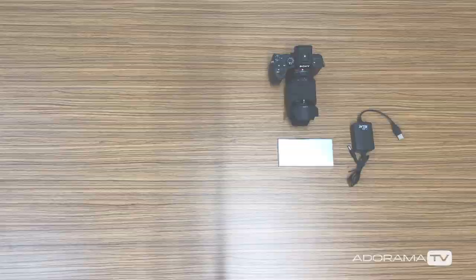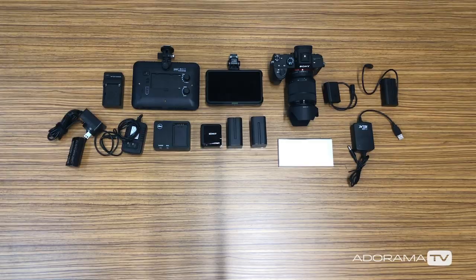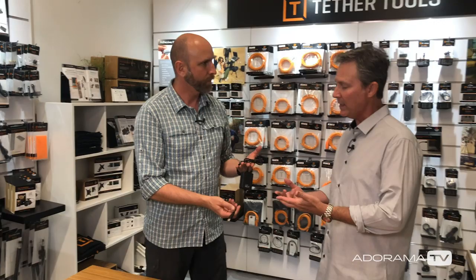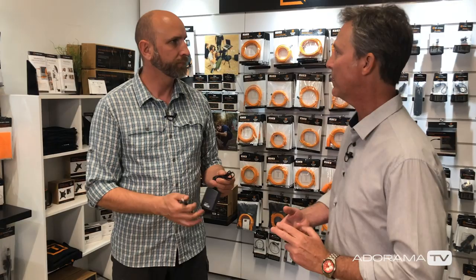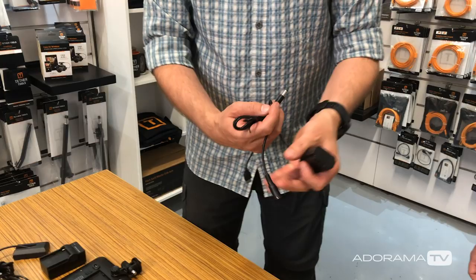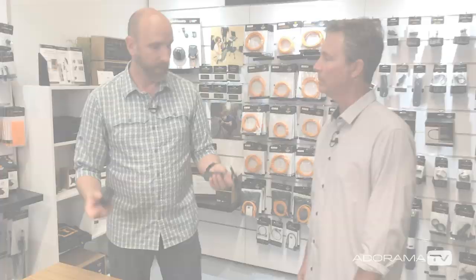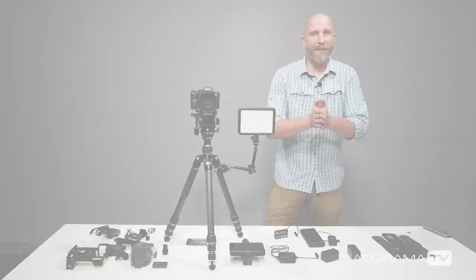Josh introduced me to something called the Case Relay. The Case Relay is an external power source for your camera that will also power lights, external monitors — anything that's battery operated. It connects to a USB battery pack, and the other end plugs into a camera-specific adapter, such as one for the Sony a7. One really cool feature is that it has an internal battery, so it's hot-swappable.